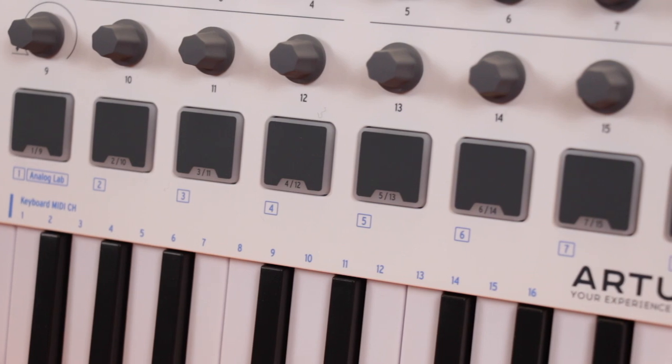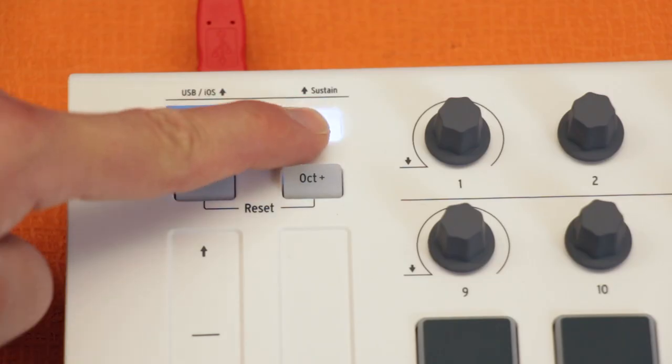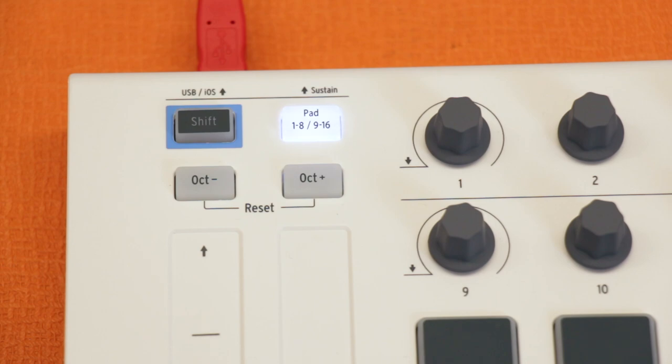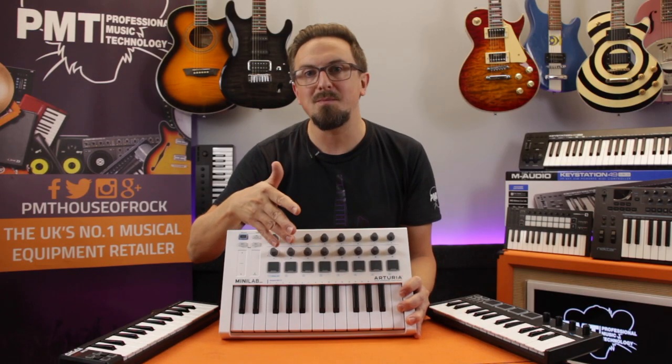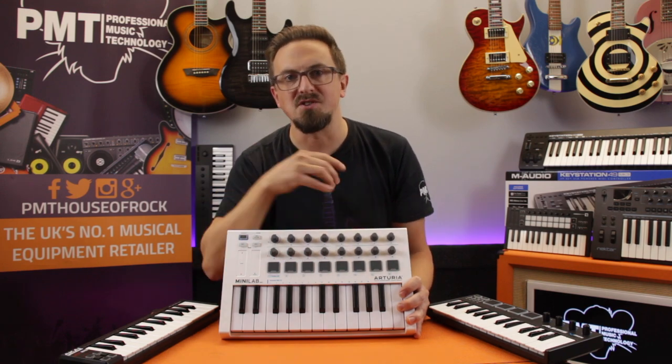There are 8 multicoloured velocity and pressure sensitive pads, and these are switchable between two banks. As well as being ideal for programming drum patterns, they can also be used for switching parameters, sounds and presets within your chosen software.